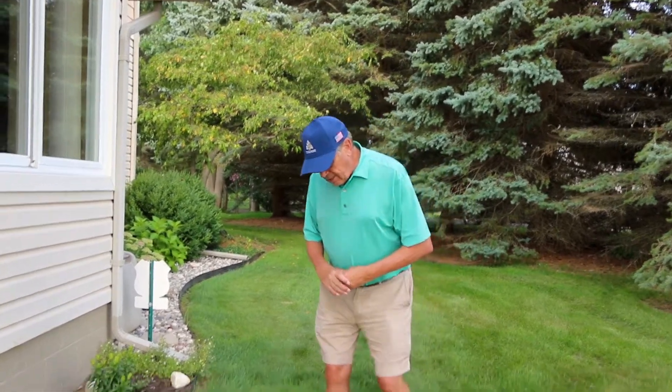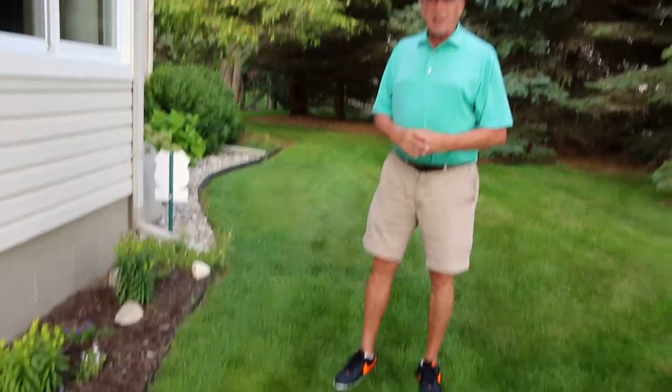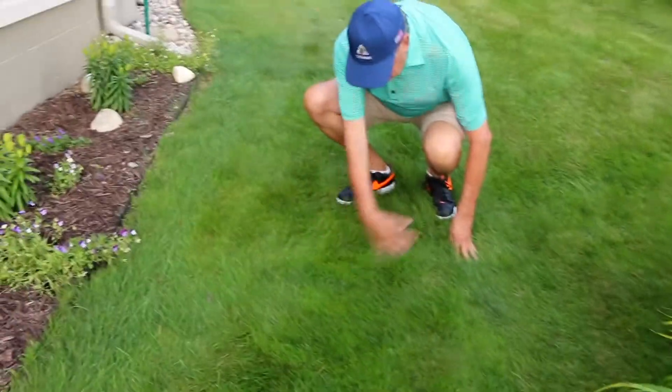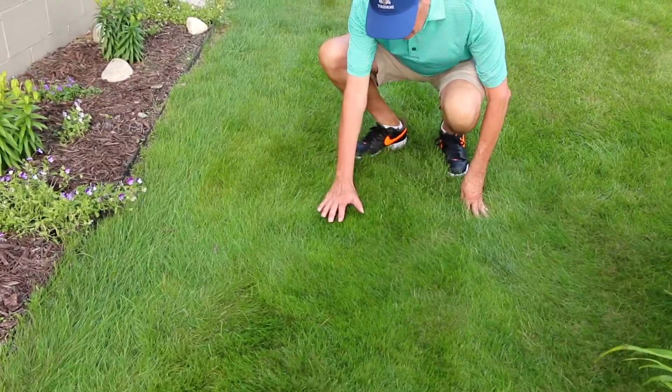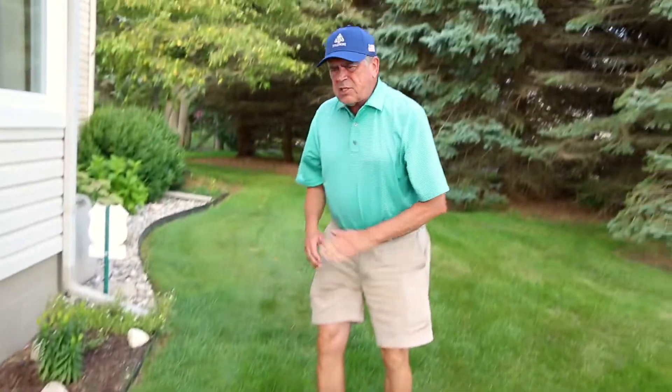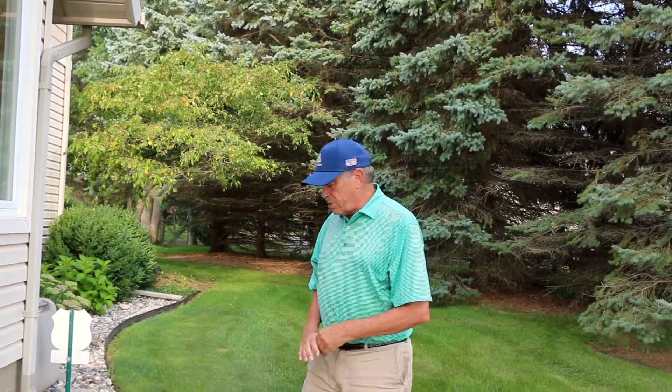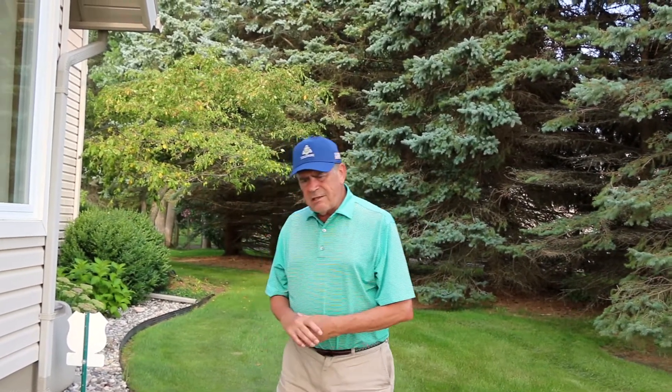Hopefully you can see down here — I'm going to try to bend down — but you can see the fine quality of the turf. I sometimes mention the pat test. In other words, I kind of pat it like you'd pat somebody on the top of the head. And if the leaves feel like needles coming into your hand, that can be a diagnostic key for fine fescue. Seeing the structures for identification is difficult.